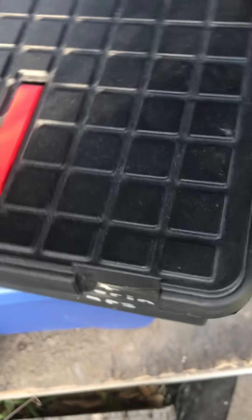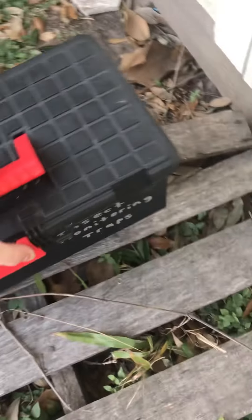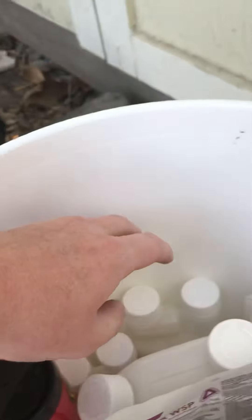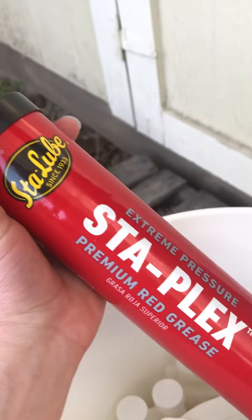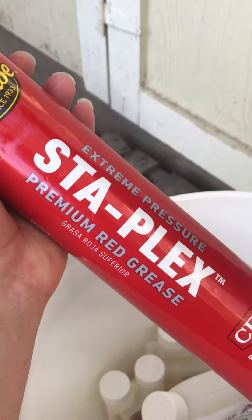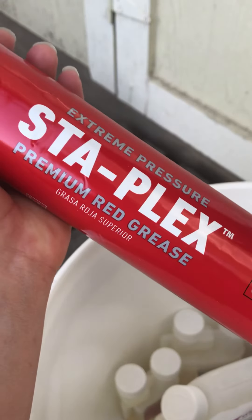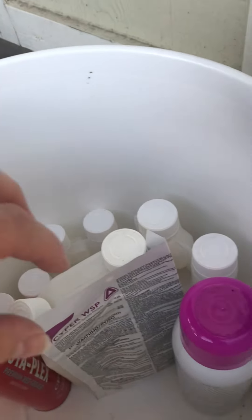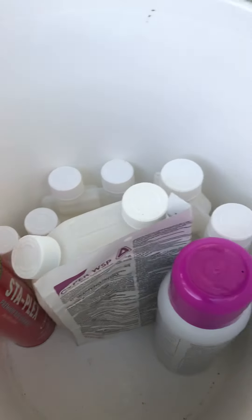Next is my insecticide concentrates. We can open that up and you can see inside all my concentrates, my aerosols, and I've got some petroleum grease. This grease is to grease the pump assembly on my B&G can so that when I pump it, it pressurizes and helps the piston in the pump assembly slide easily to pump more efficiently. That's my insecticide concentrates, aerosols, and petroleum grease.